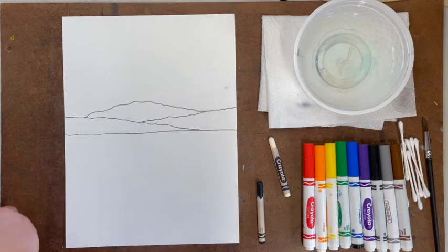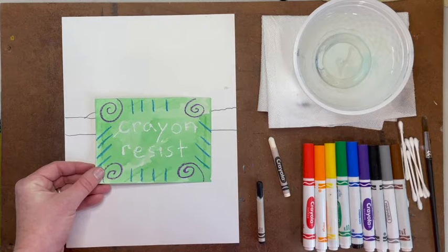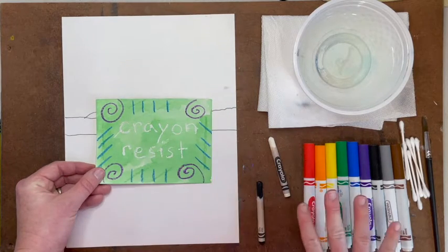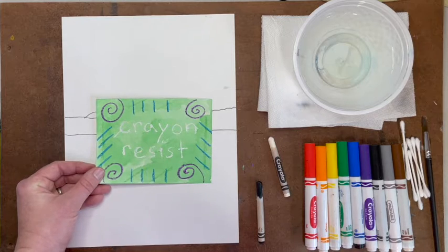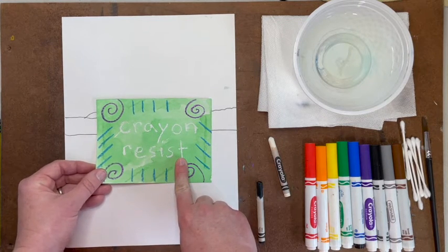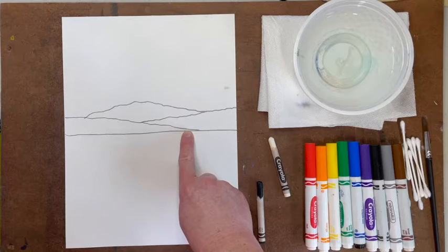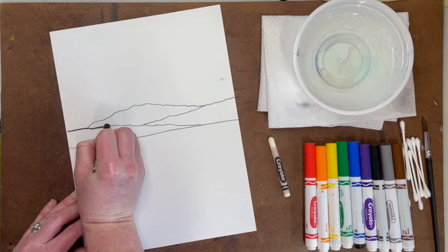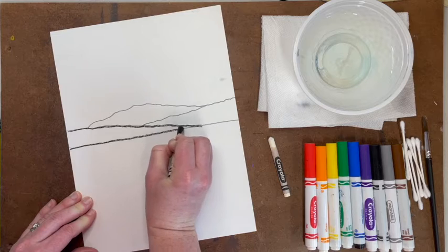Next, prepare for the crayon resist technique. Crayon resist works by outlining your artwork using crayons and then painting over it with washable marker and water. The wax from the crayon will resist the ink and water, allowing the crayon color to show through. In order for this technique to work, you will need to press hard with your crayon — not so hard that it breaks, but hard enough to get a thick outline on your paper, perhaps even retracing your outline to make doubly sure. Use a black crayon to outline your rolling hills or mountains along with the horizon line. Retrace if needed.